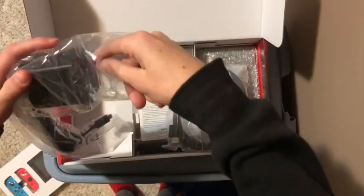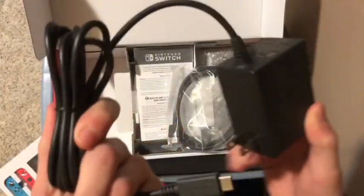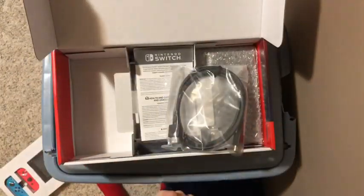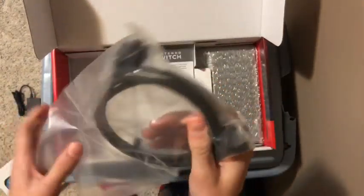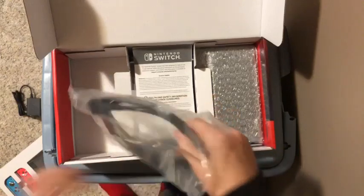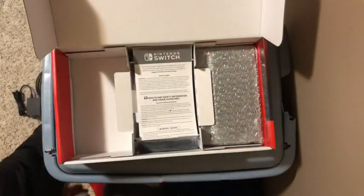First of all, we got the charging brick. I was afraid it would not come with one of these, so we got the charging brick — put that off to the side. We got an HDMI cable to hook up to the TV, which I will be doing right here.